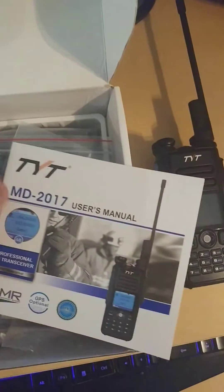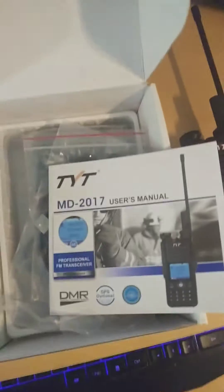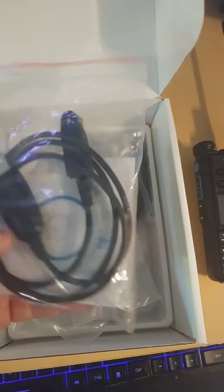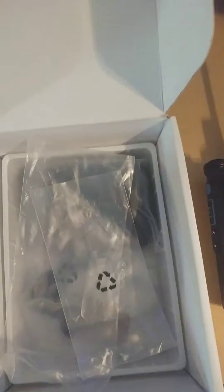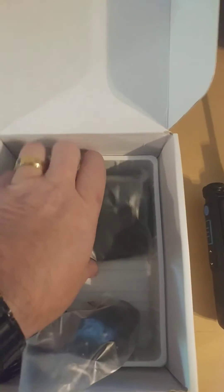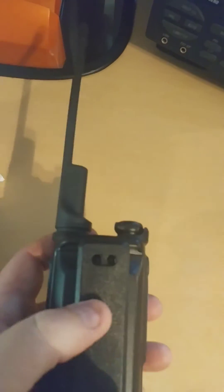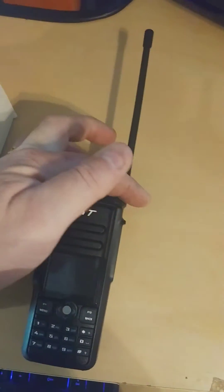You'll get a little cheat sheet and a nice looking owner's manual, which I haven't even looked at. You know how us ham radio operators are — we don't need manuals, throw that in the trash. The company I ordered mine from, I did get a charging cable and the software, though I'm not sure if that comes with all of them. Power adapter and charging base, the radio, the battery which I've already installed, the belt clip which I've already installed, and the antenna of course.